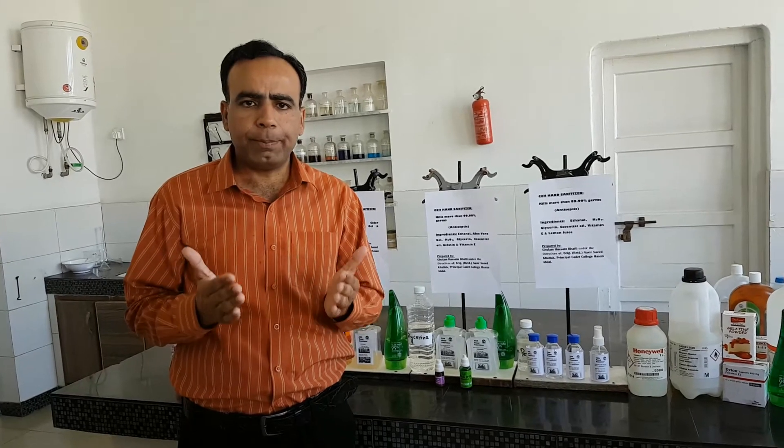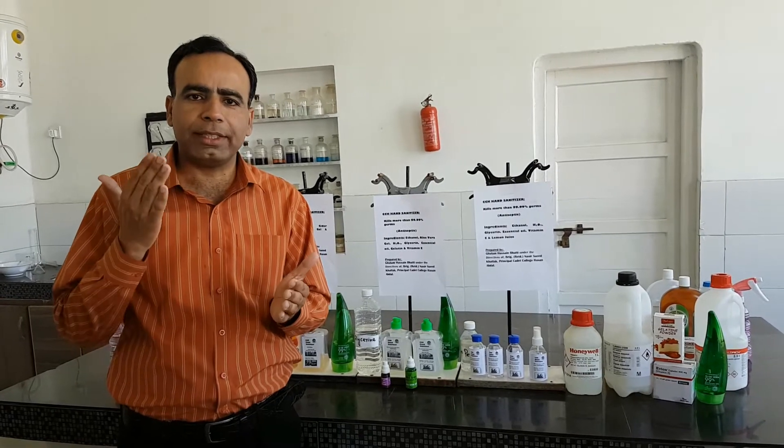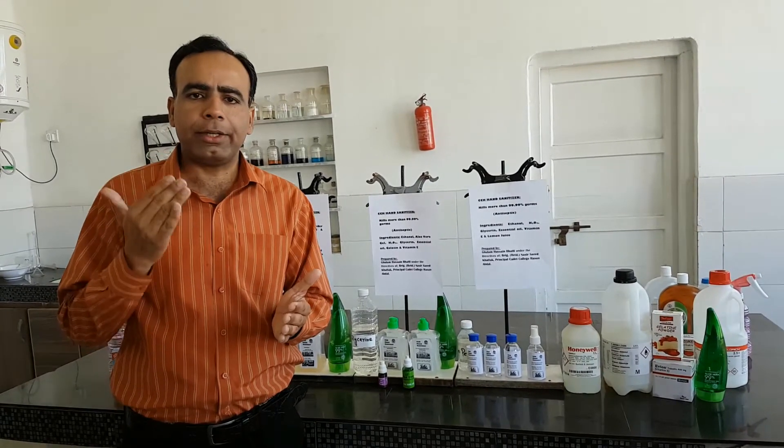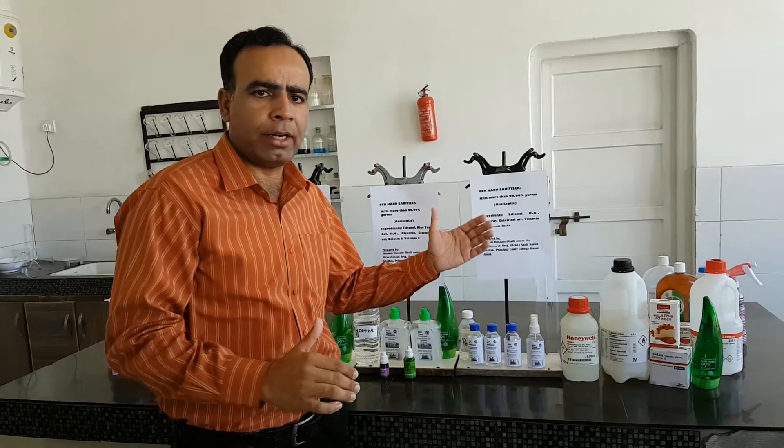Dear friends, I have prepared three types of hand sanitizers in the chemistry lab of Cadet College Hassan Abdal. These hand sanitizers are as follows.